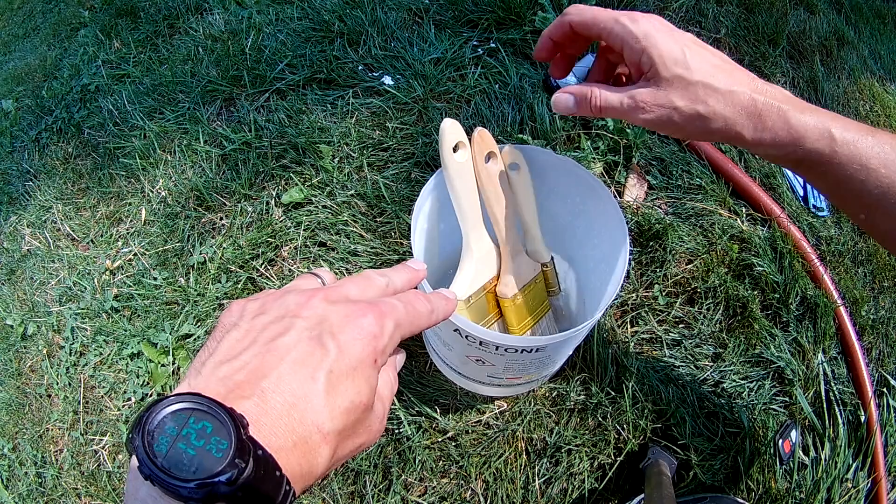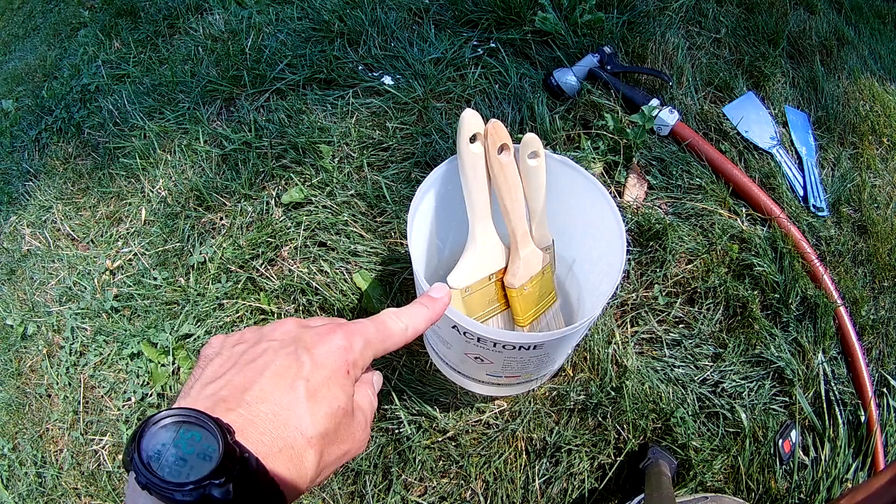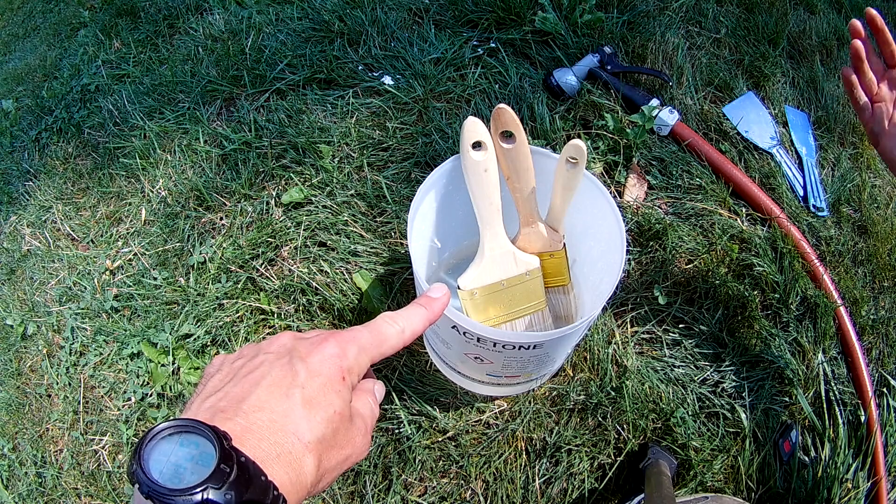The reason why I fill it just to the top of the bristles is so it won't soak into the handles so much and into the metal pieces, because they will over a period of time kind of rust or discolor. So if you just fill it enough to cover the bristles...